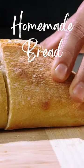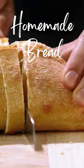Hi, everyone, and welcome to my channel. Today, I'm going to show you how to make bread at home.